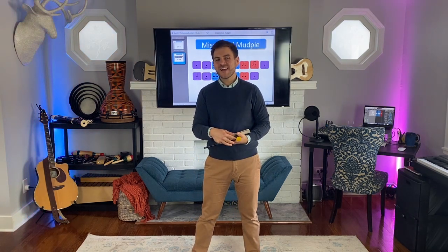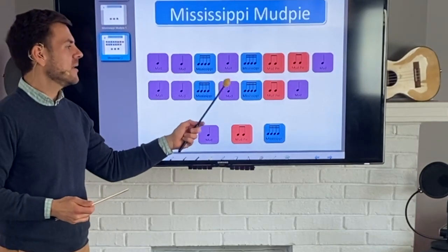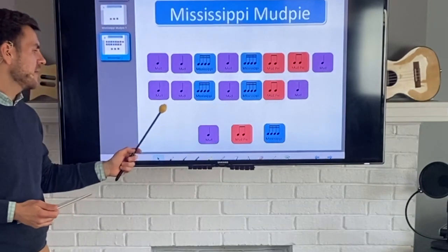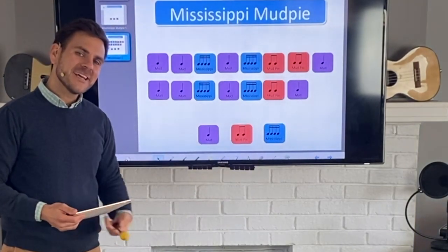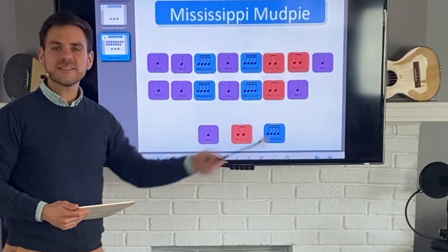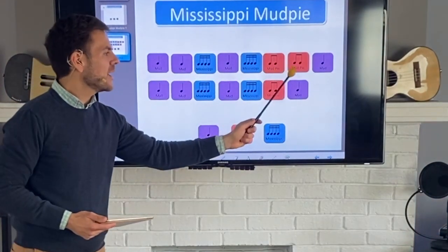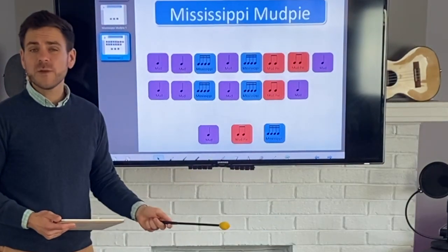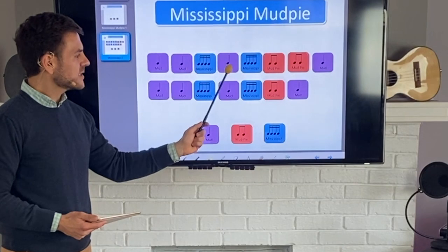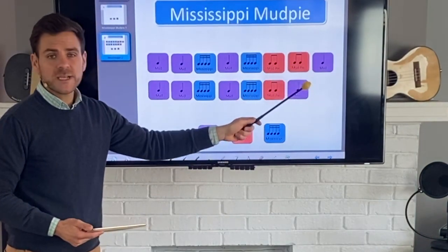Friends, I absolutely loved hearing all of your Mississippi Mud Pie rhythms that you sent me. I loved it so much that I've created my own. I'll show you mine — you can try it with me. It goes like this: mud, mud, Mississippi mud, Mississippi mud pie, mud pie, mud, mud, mud, Mississippi mud, Mississippi mud pie, mud. Do you remember what goes there when there's nothing on the beat? If you answered a rest, then you got it right. I decided to put a rest at the very end. Good rhythms have repeats — these four and these four are exactly the same, and the next four are almost the same except I changed it just a little bit.